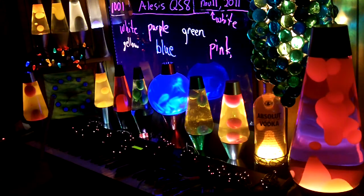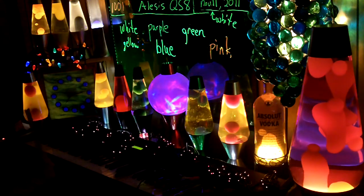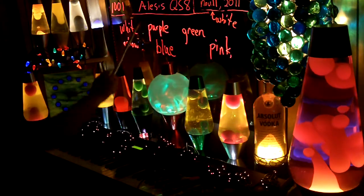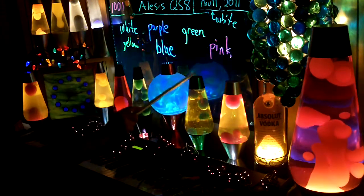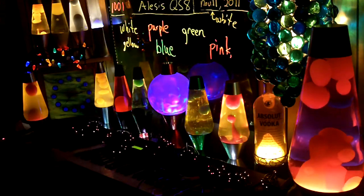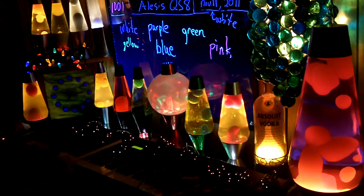Since this display board is taking up most of the video space, I thought I'd talk about it first. When I talk about the equipment, I'll talk about this first, the globe second, and the lava lamps third, then the rest of the equipment in the next third or fourth video.